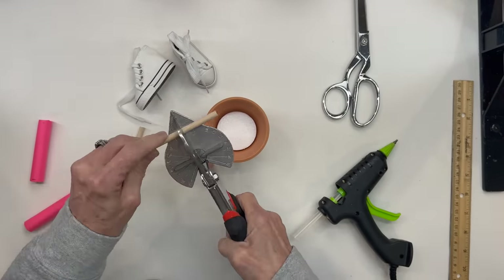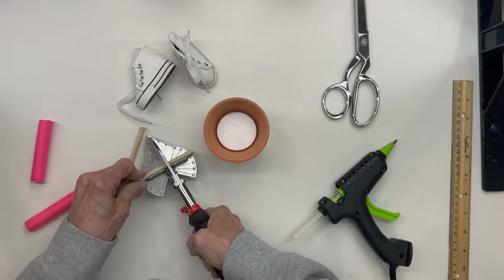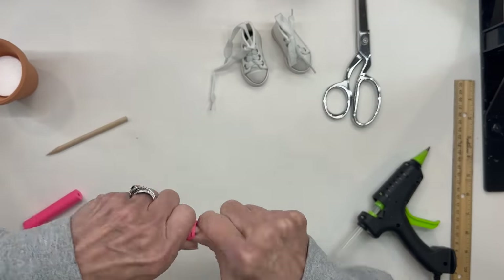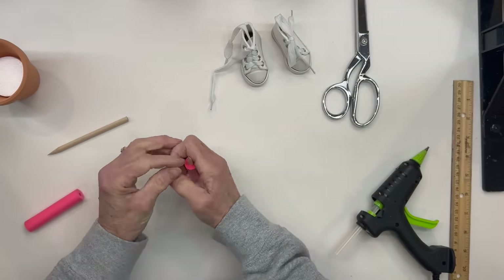Then we are going to go ahead and slip those right through the middle of our little pink noodles. Just go all the way down until they get to the blunt end, and the pointy part is sticking straight up.